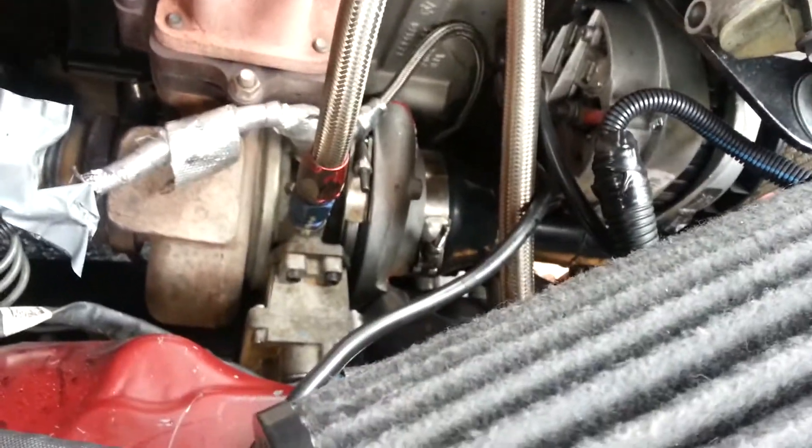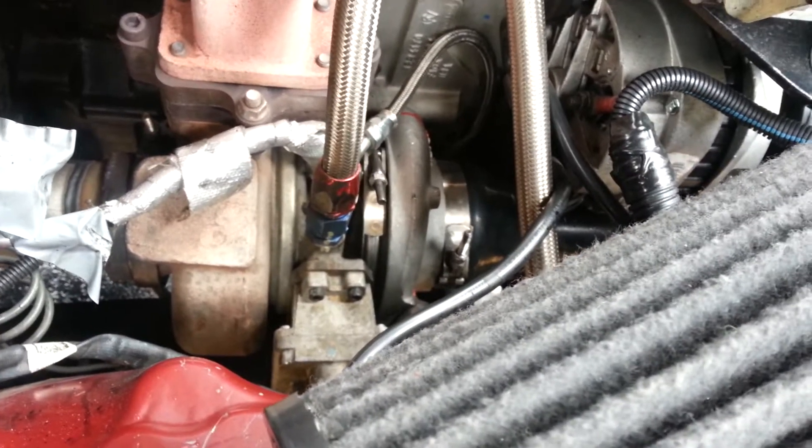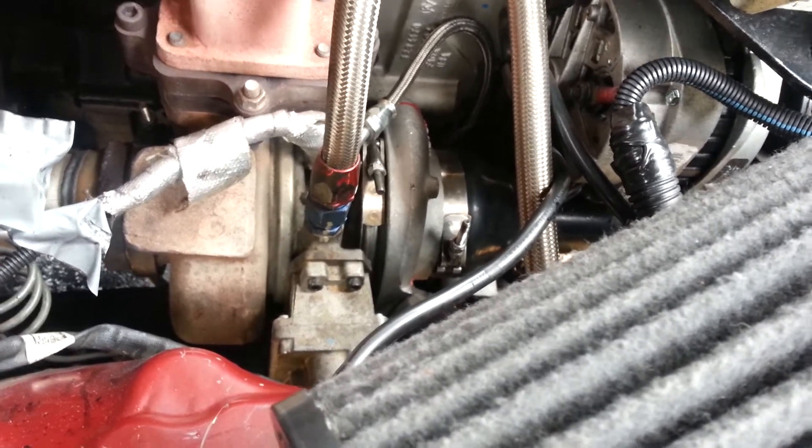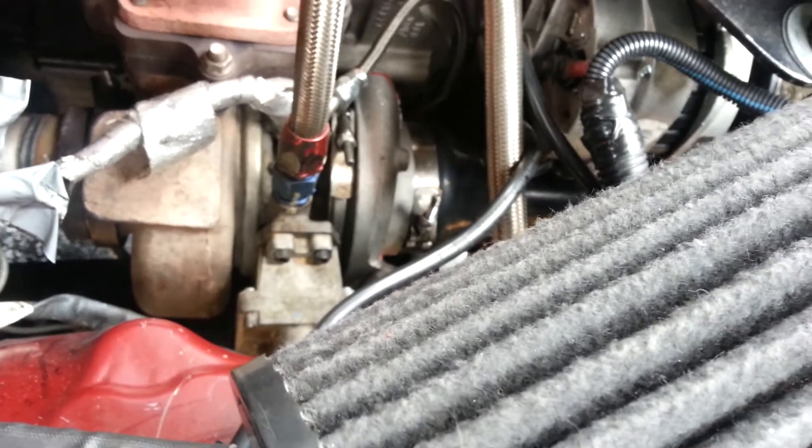I didn't want to get on it too hard because yesterday I had a leak into the compressor housing, but apparently it was just because I didn't have the charge pipe on it. I put the charge pipe on, drove around a little bit to check for leaks, took it off and there's no oil — so it was just a charge pipe issue. I'm about to pull my controller out to change the settings so it'll close up to six centimeters instead of nine, and see if it lights up even easier.